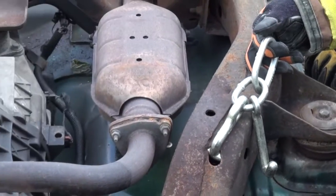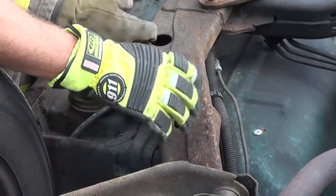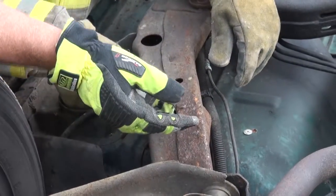The only other thing you're going to watch when you're doing these is the condition of the frame rail itself. Is it stable? Is it rusted out? What's the status of the metal itself?